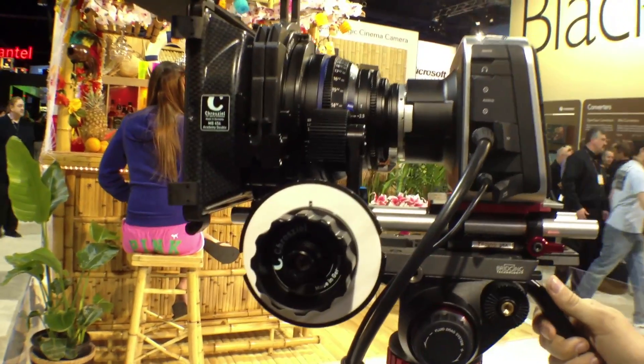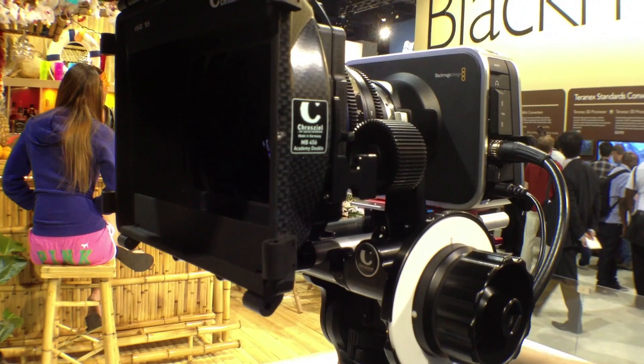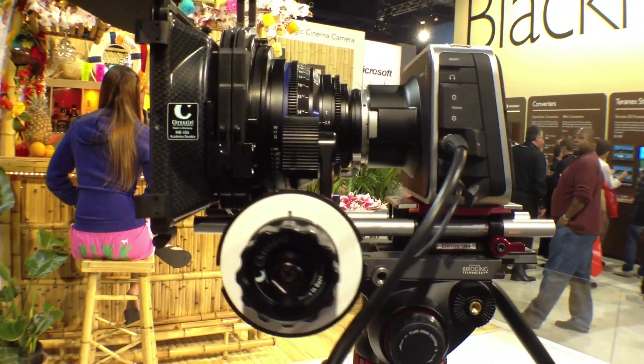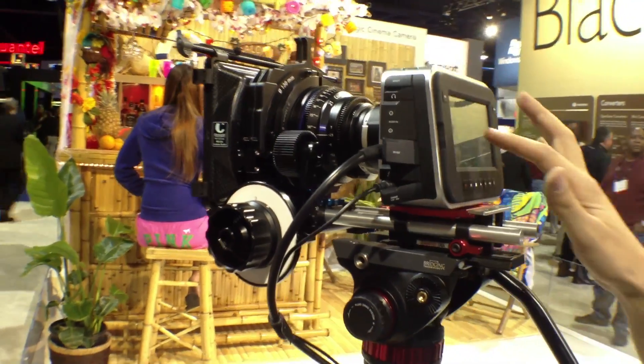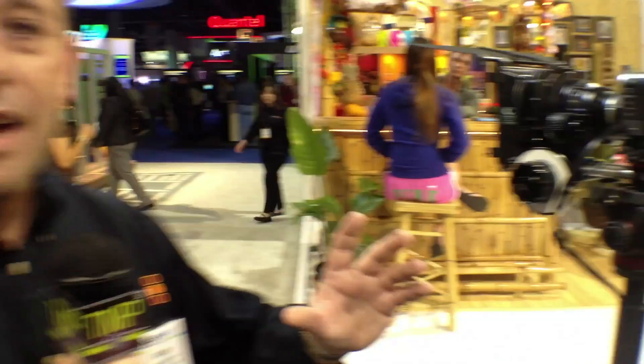It's a camera that will let you record 2.5K 12-bit RAW uncompressed with 13 stops of dynamic range. You'll see on that camera as you look at it now, it's got a Zeiss lens. It's fully compatible with both Canon, Zeiss and other EF mount lenses, so you get a complete wide choice of optics.